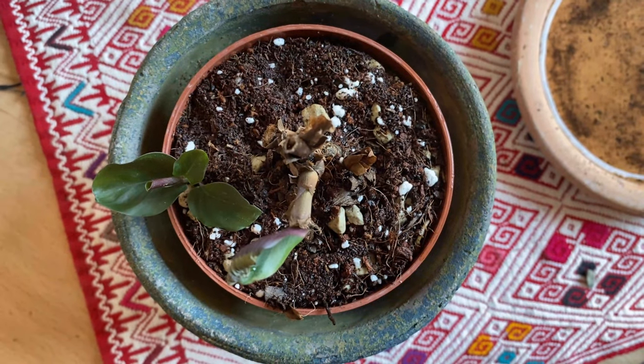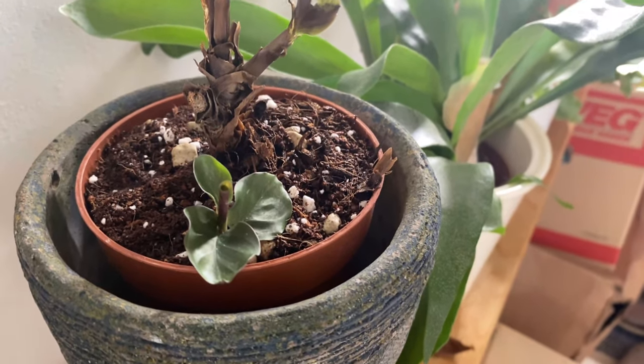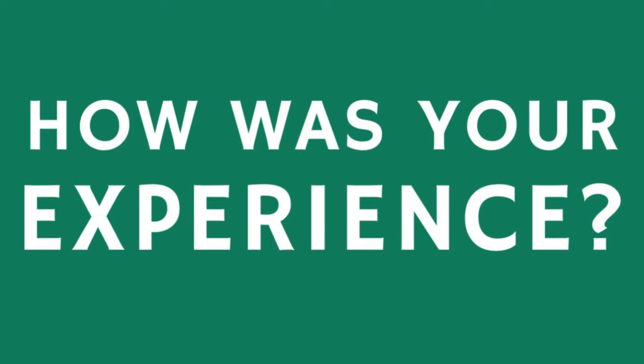But you will have that extra moisture around the pot. I will give you an update on this plant very soon. If you repot it with me today, make sure to comment below — I would love to know about your experience.